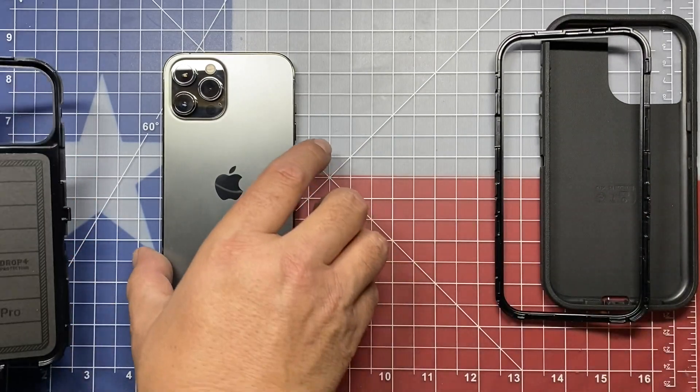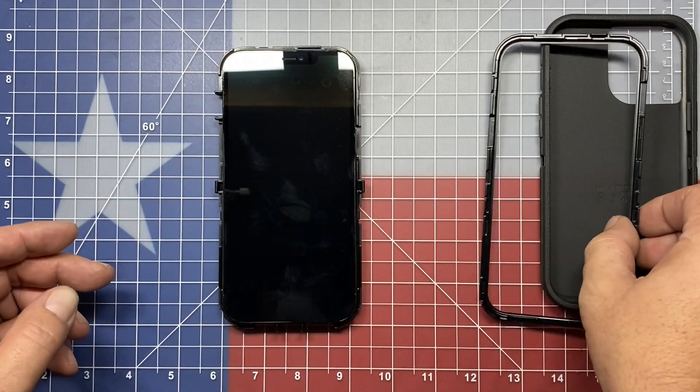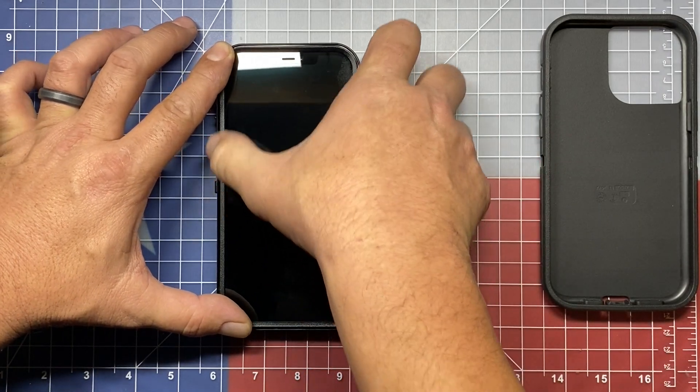Once you have that done, take the lower half and set it down, install your phone, then take the upper half, flip it over, and clip all those clips into position.